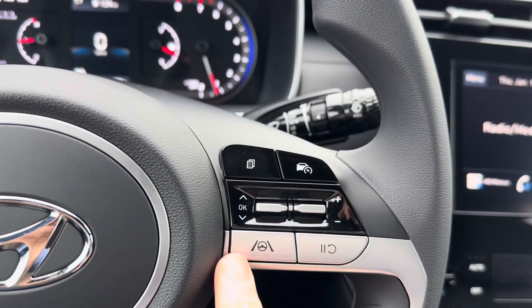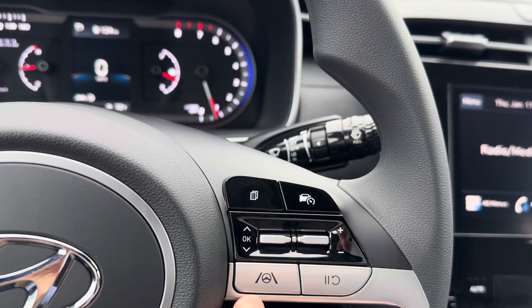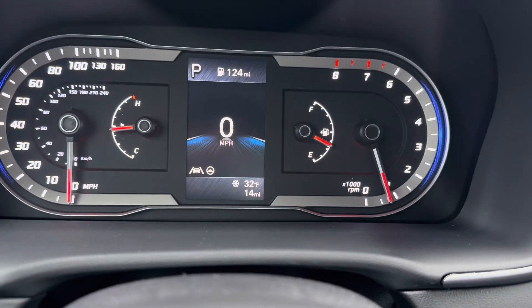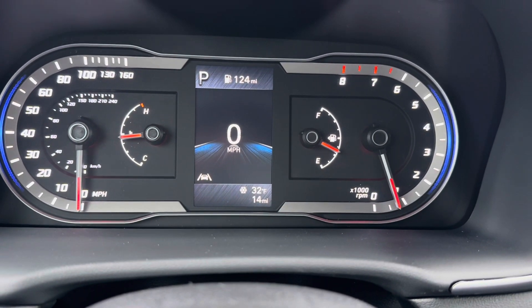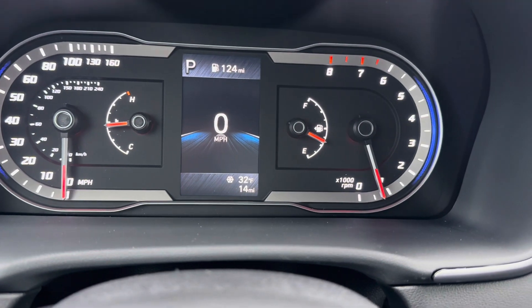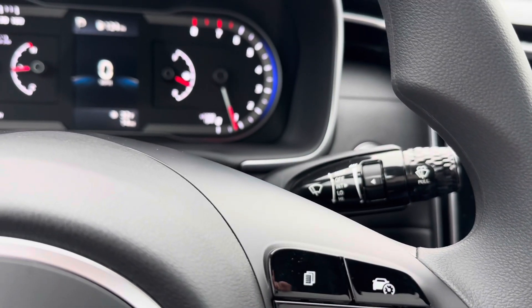You also have the ability to just press the button once for active steering assist, and you'll see that steering wheel icon come up. That's a nice way to toggle those features on and off quickly without having to enter into the menu system.